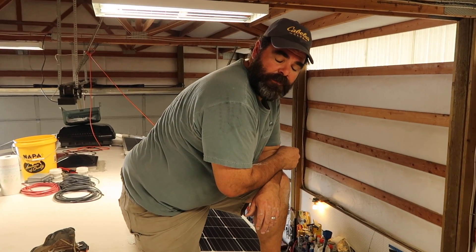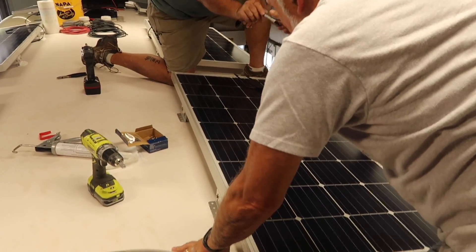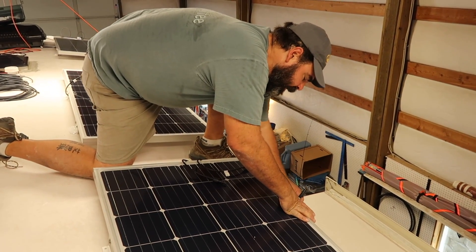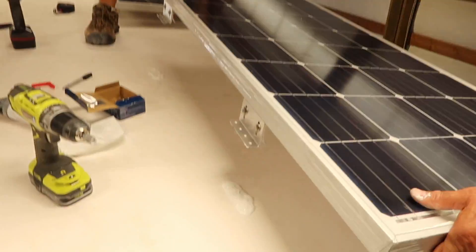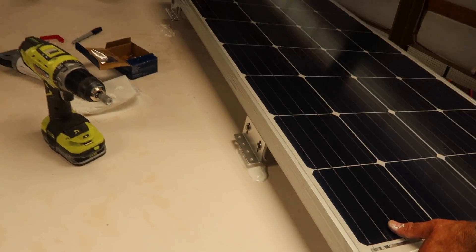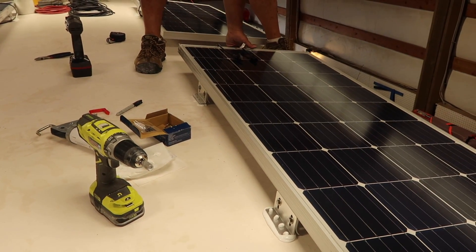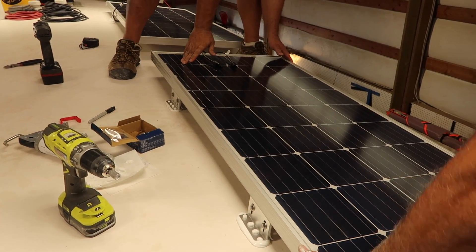Right now we're just marking the footprint of the solar panel where it's going to sit. Then we'll lift it and put Dicor underneath the seat and then screw them down. It's greasy, squishy! Oh, that looks good and messy!